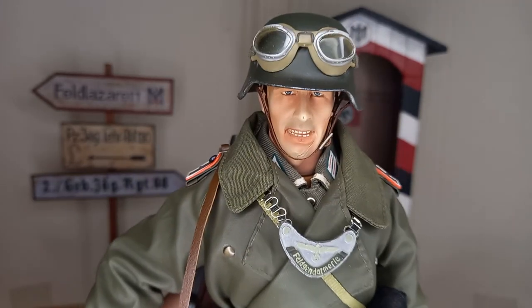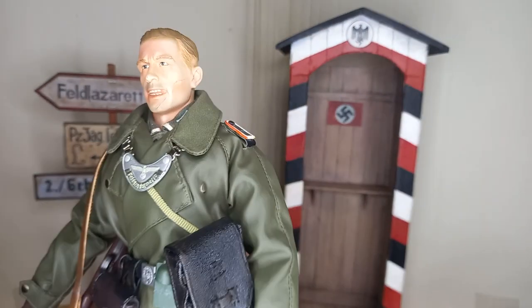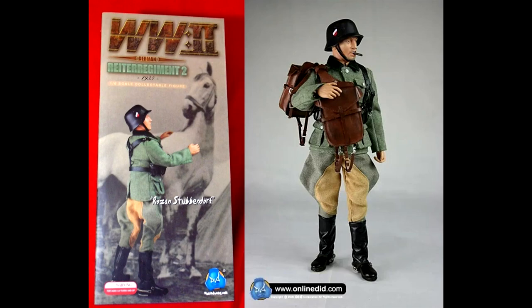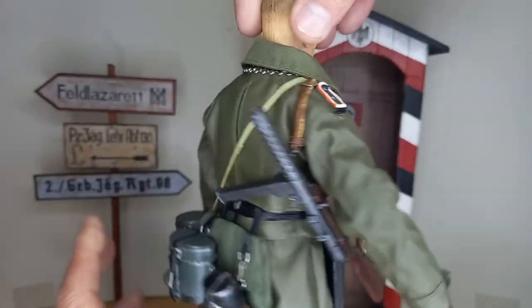These soldiers, for using this gorget, were nicknamed chain dogs, or in German, Kettenhund. The body and head of this figure is Dietz Rosenstubbendorf. He currently wears Dragon uniform and equipment. This one, like the other, will be improved over time.